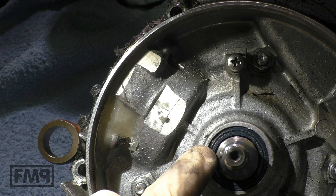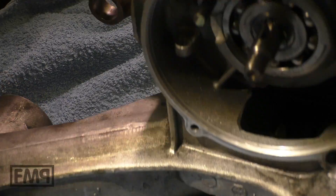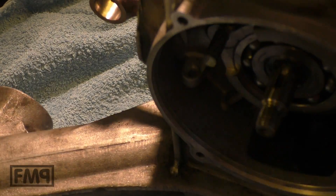You see bearings on both sides — that's the stutter side. There's a bearing. Even brand new, it doesn't matter — the bearing is there.